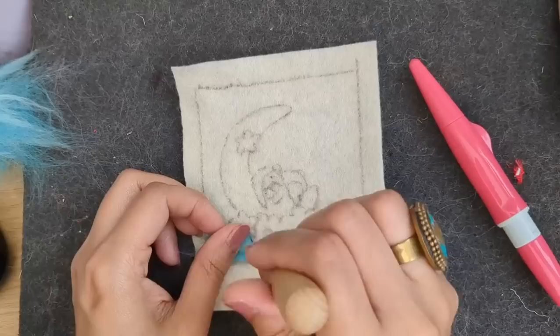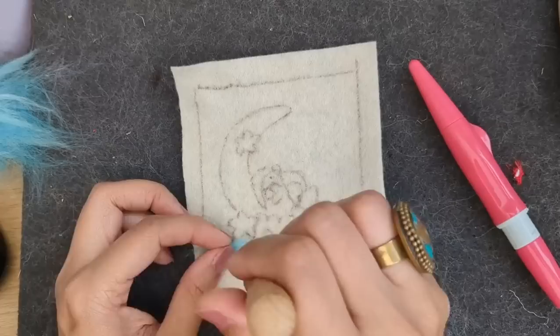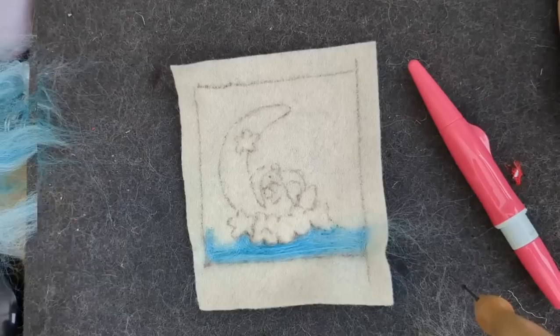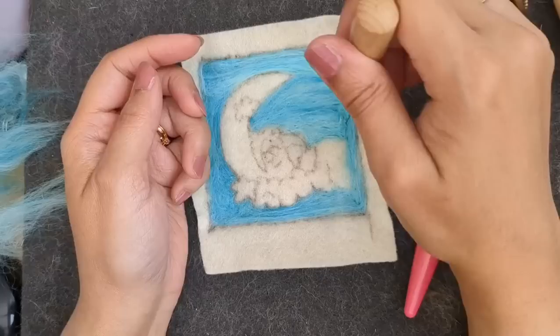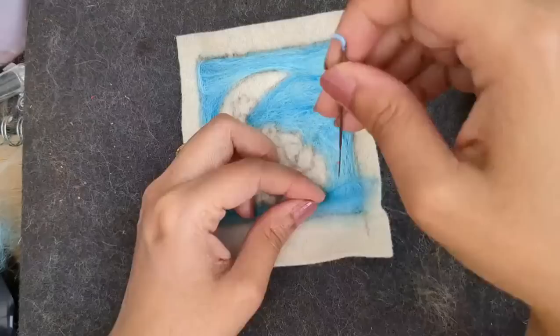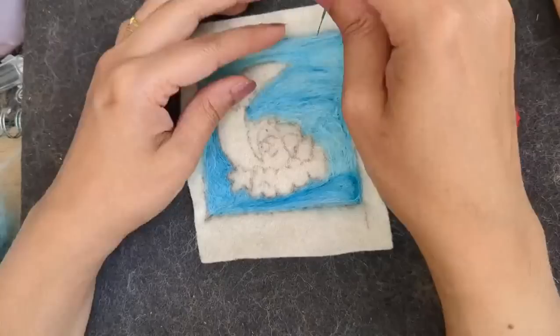I thought it should have a 3D element because you can build on it. In watercolors and other painting mediums you can't make 3D shapes - you can add texture to acrylics, but with wool you can do something that pops out of the painting. So I'm going to make the teddy bear a little bit 3D in shape so it seems to be coming out.